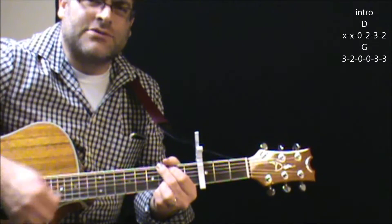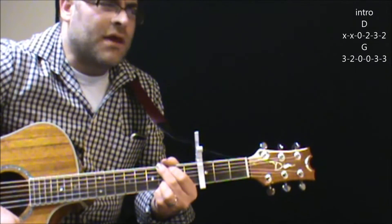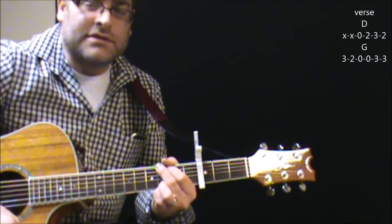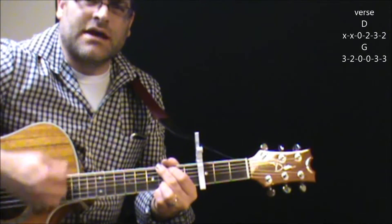It does it a handful of times. When the verse comes in, you're still on D. That's for four beats each this time.